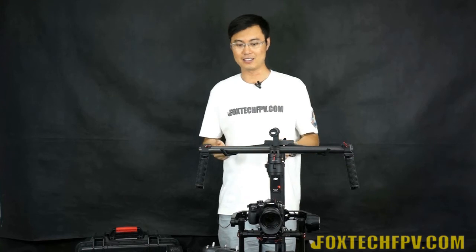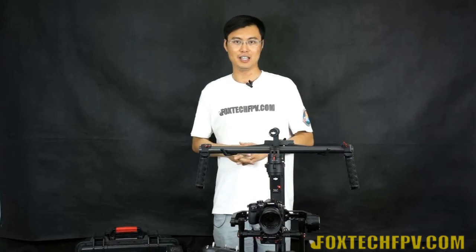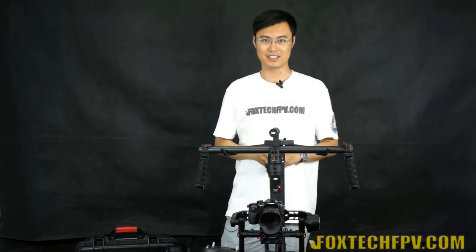So that's a brief introduction to DJI's professional handheld gimbal for cinematographers. I'm going to do a few tests with it and I hope you enjoy. This is Fu from Foxtech — thanks for watching and have a nice day!